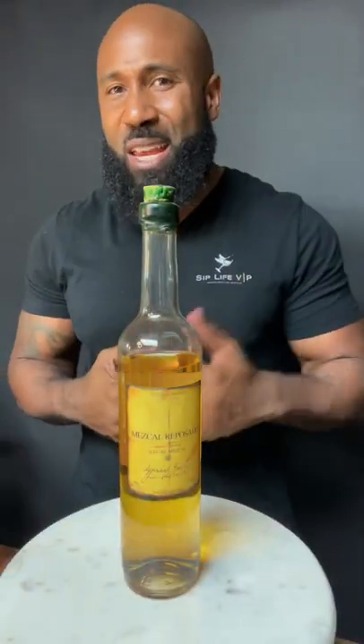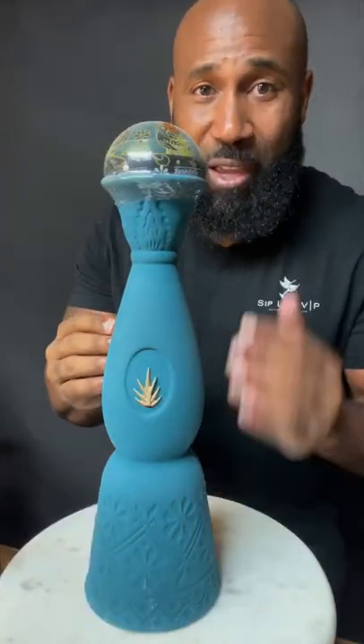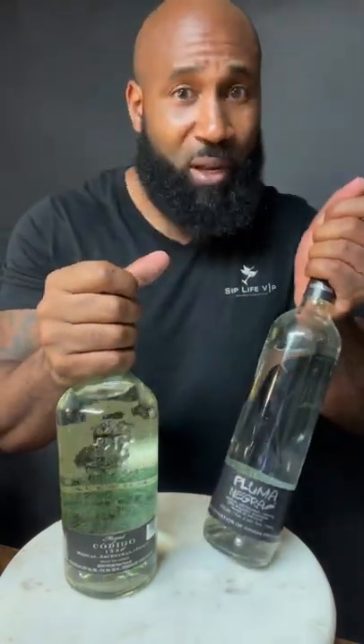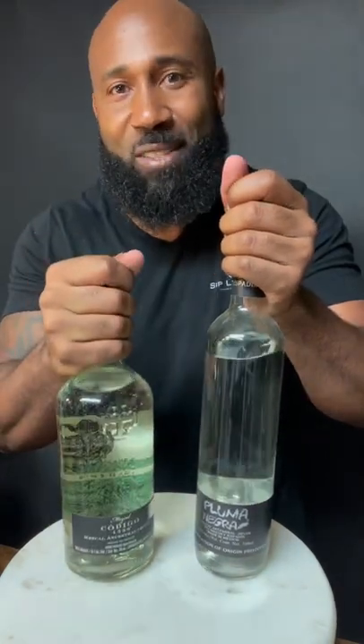Now if you like that legal mezcal scotch, you can easily switch over to legal mezcal. And if you really want to get bougie, you can go with one of these — the classic Azul Guerrero mezcal. But if you want to take it back to the roots, you really want to get one of these artisanal mezcals. I've got Puma Negra, a blended option, and Codigo 1530.